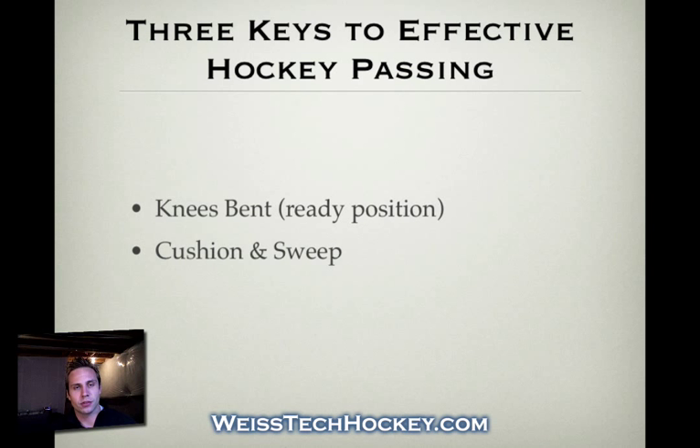The second key is probably the basic foundation of good hockey passing: the cushion and sweep. I like to always remind my players to cushion the puck when you receive it and sweep the puck when you give it. That helps to keep the puck flat. It's a lot easier to control hard passes, soft passes, or a bobbling puck. If a player is effective at cushioning and sweeping the puck, they'll receive the puck better as well as give better passes.